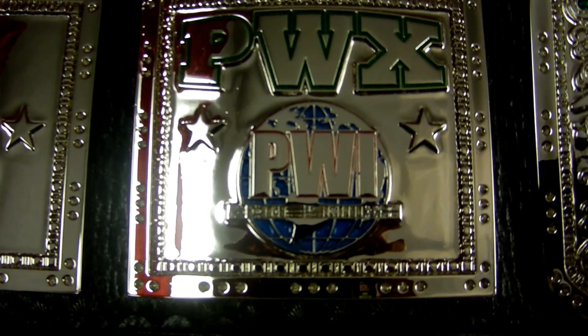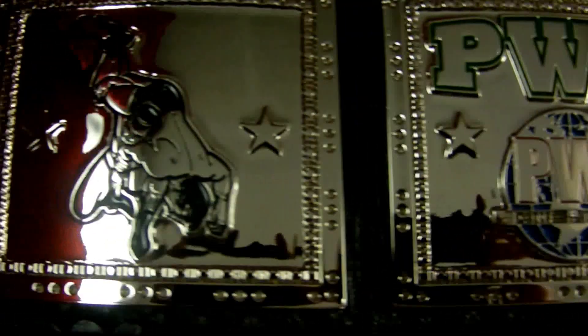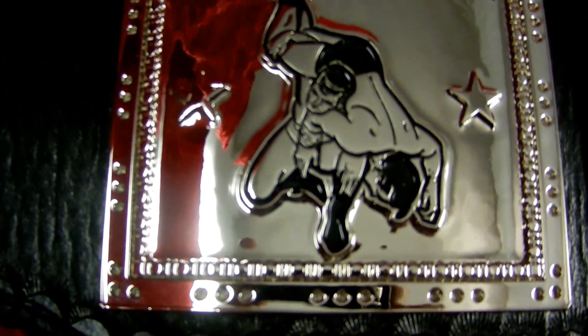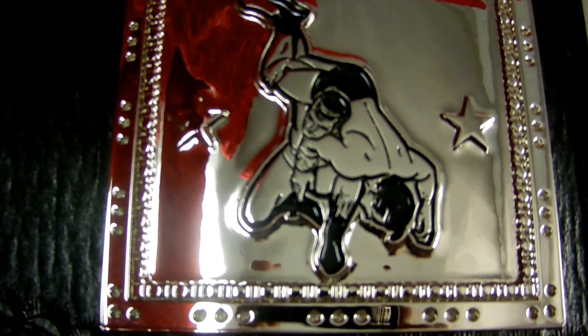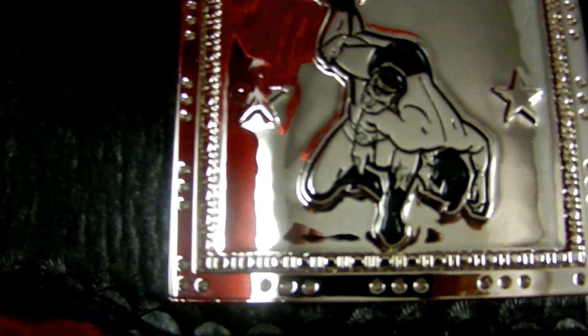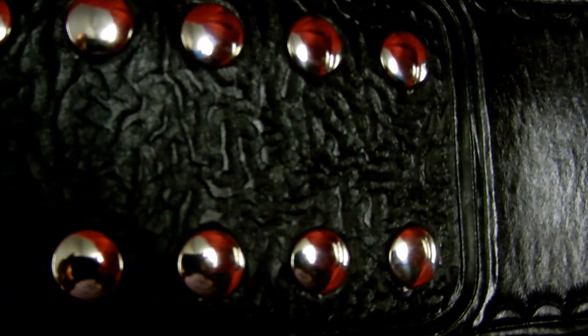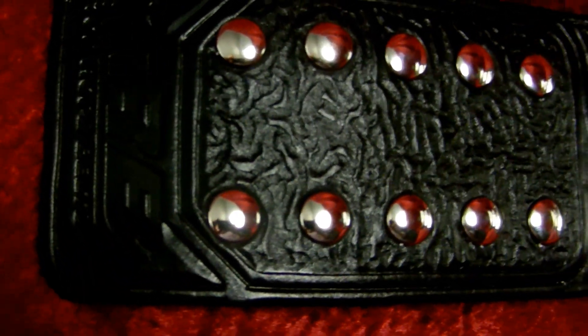Here are your left side plates with the PWX logo and the PWI logo. There are a different set of wrestlers on the outside plate with a little fireman's carry going on. We still kept the stars and the same border. Then we get down to the other snap box — very unique tooling in there — and of course the TRB logo on the end.